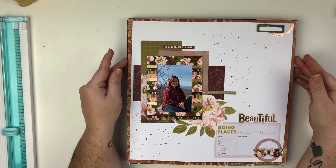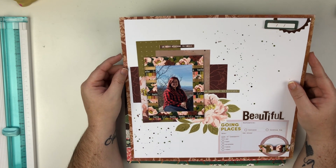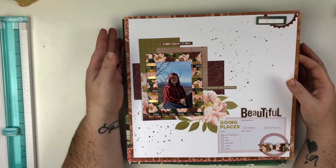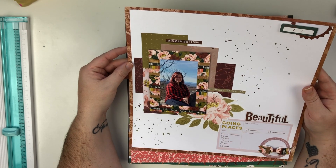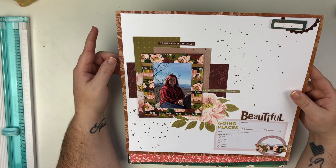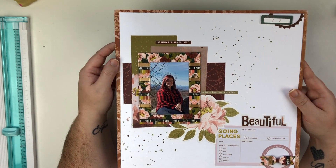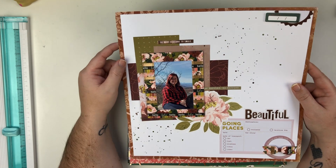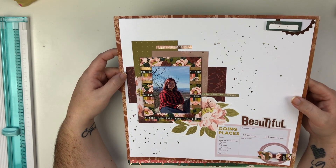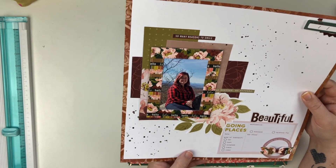This layout uses the Heidi Swapp Honey and Spice collection, which I got from my little scrapbook store. I created this during a Patreon live — I think it was the scrap party in December. I'm really in love with the way this layout came together. I'm moving it around because there's lots of foil and really pretty shimmery splatters, and I had a lot of fun creating this one.